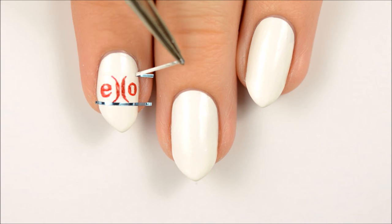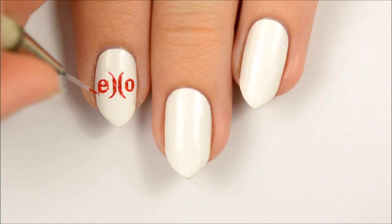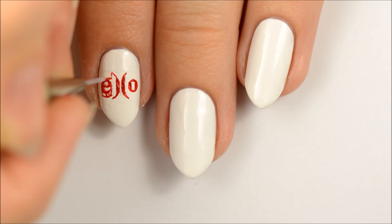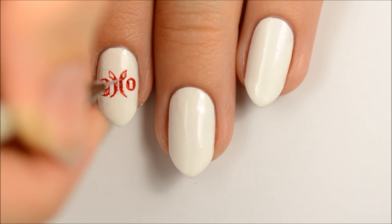Once you've finished the logo, remove the striping tape. Next, you'll want to start making the letters look 3D as shown. I'll put a link to the reference picture I used in the description below.